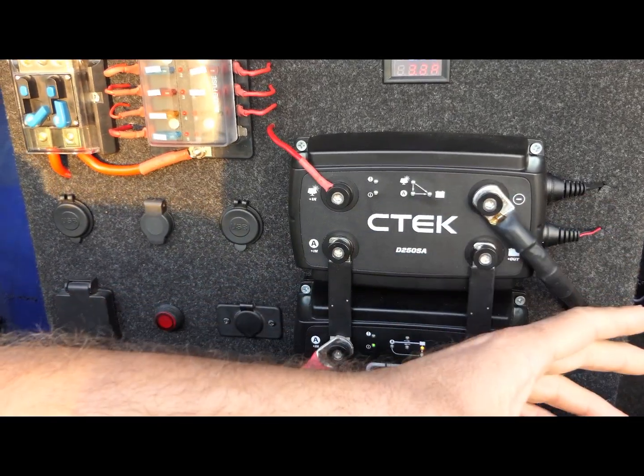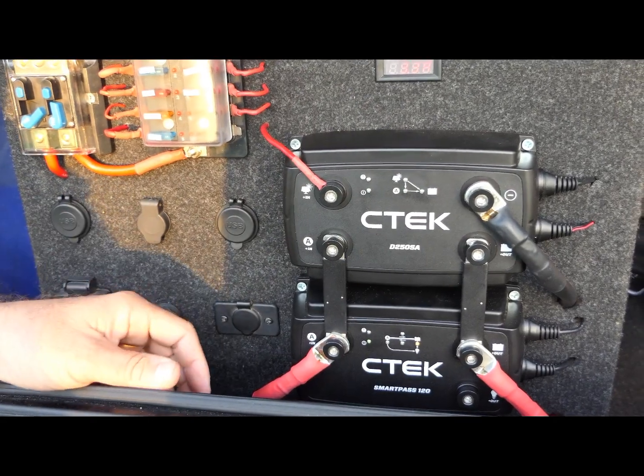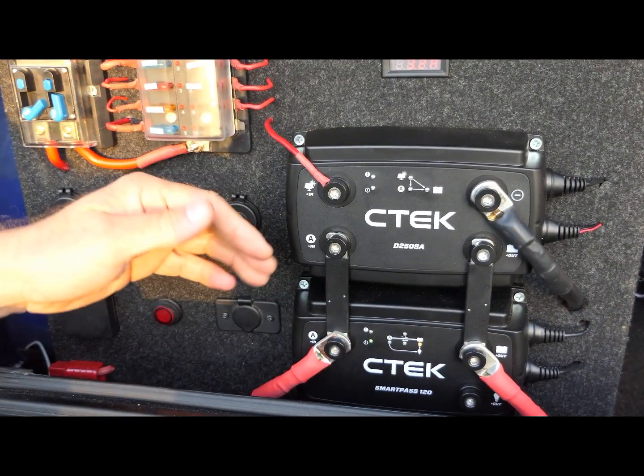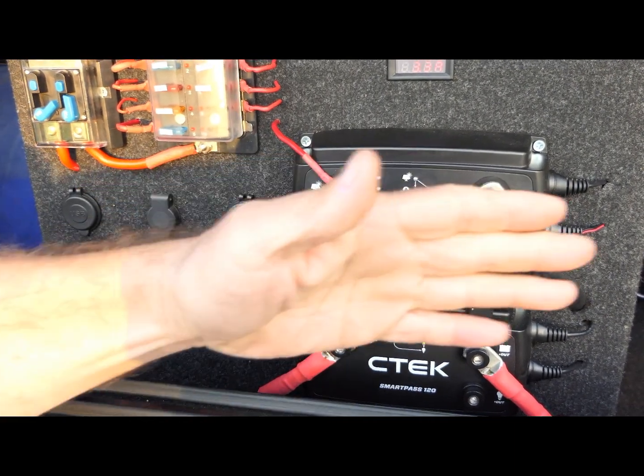So if your kids are listening to the stereo or something and all the interior lights are on in your car, it'll actually feed from the back batteries. The Smart Pass 120 charges up to 120 amps from the alternator. It's a complete battery system and it'll completely isolate as well — the back auxiliary battery from the starter battery.